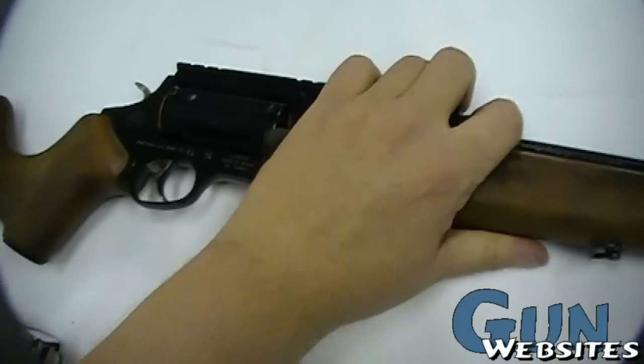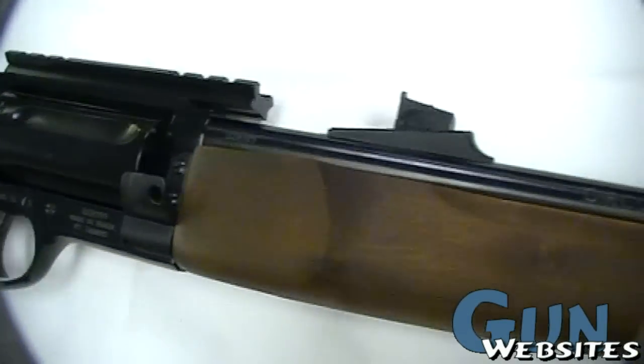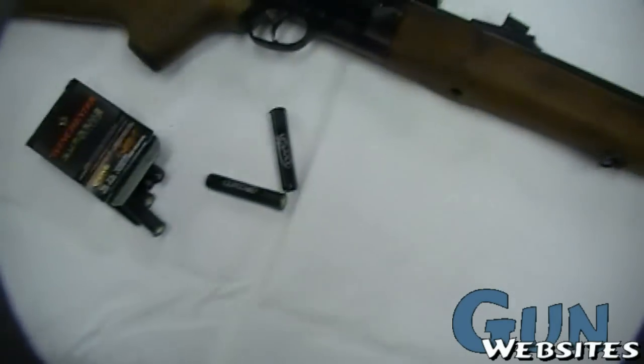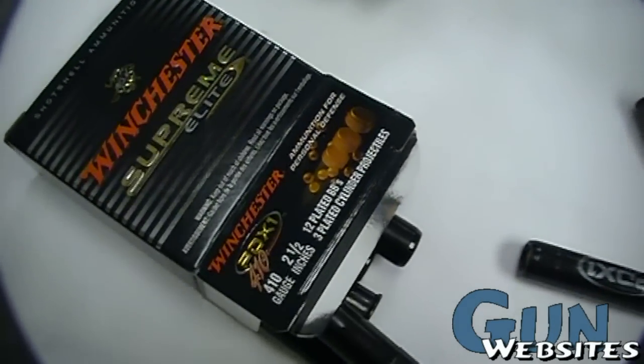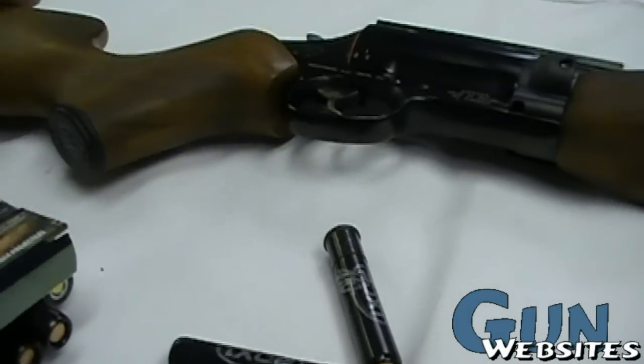It's pretty lightweight. I imagine if you had a choice between this and a little pump, this would be a little quicker to shoot — maybe for rabbit hunting, squirrels potentially. And of course the PDX-1 would be most people's ammo of choice with the Judges.